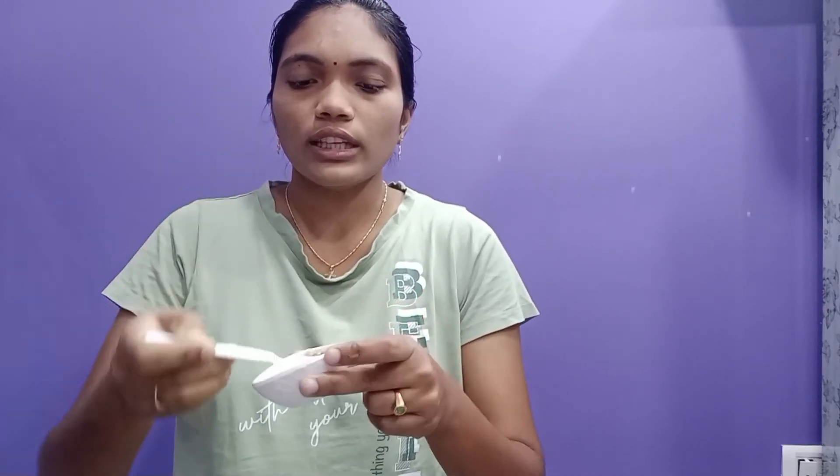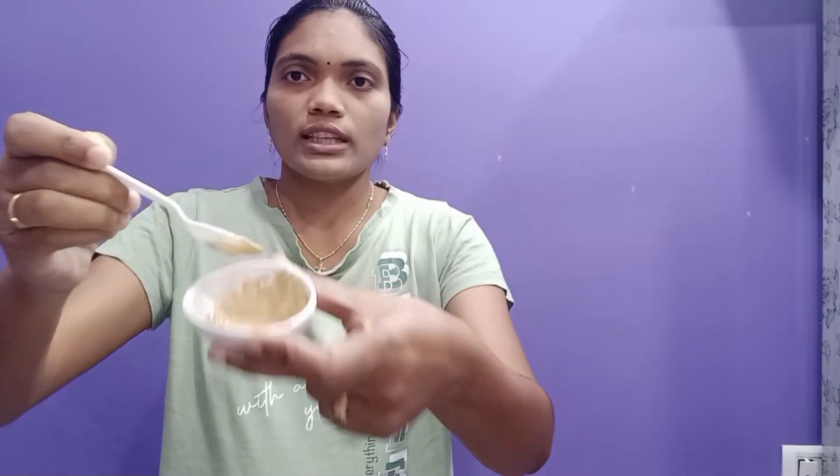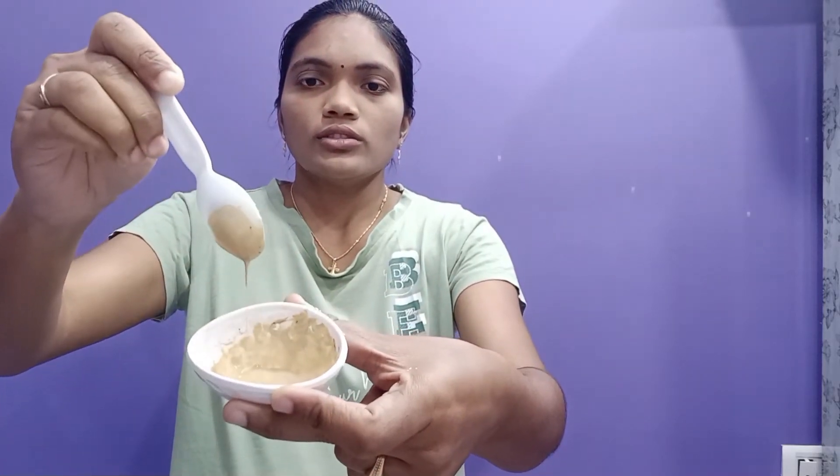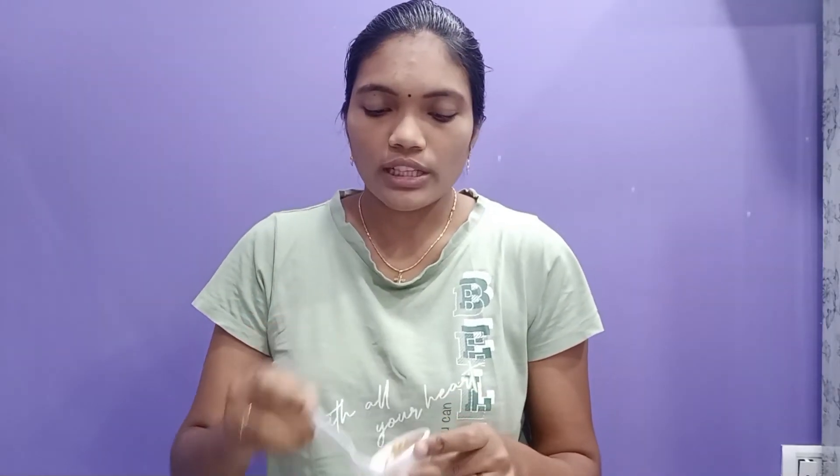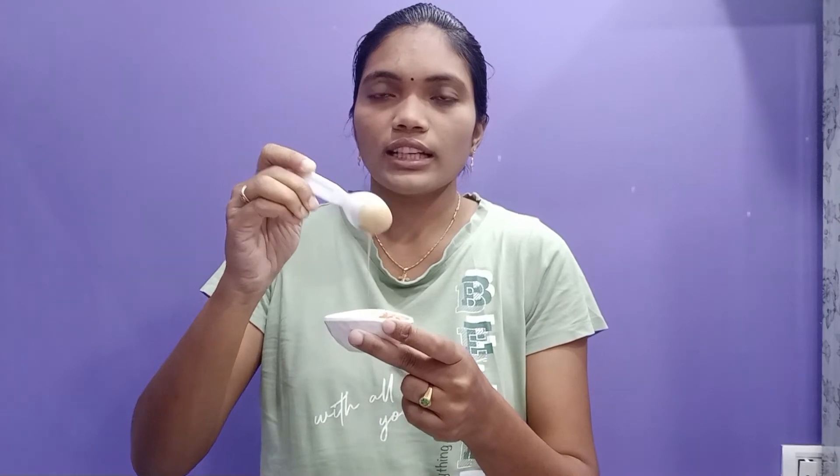Now use this — let me remove this. Make your makeup product. You can use the makeup product. I am going to use this paint product. I will use the foundation to make the foundation in this color. I will prepare the foundation for a little creamy texture.